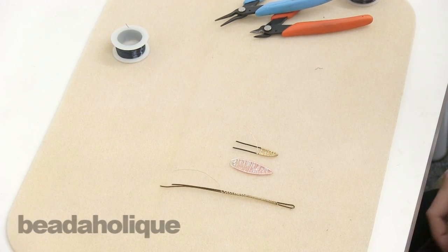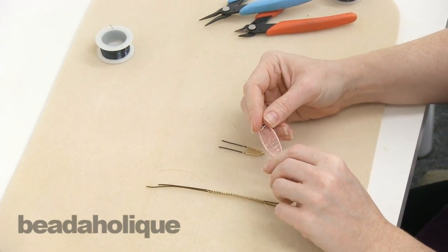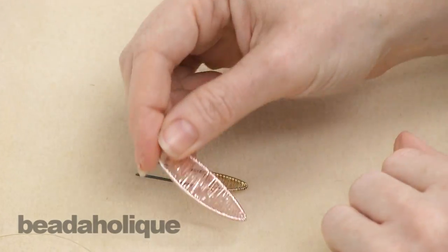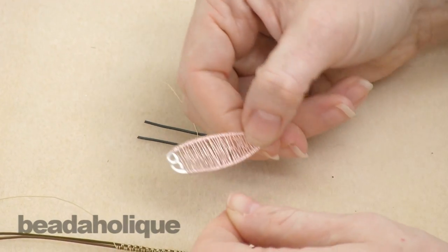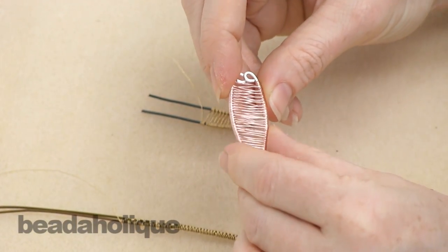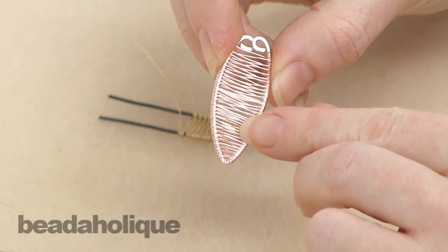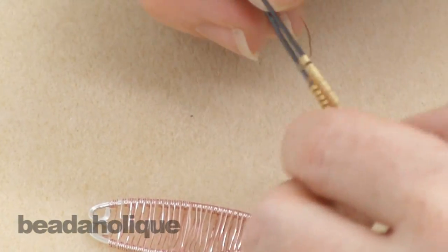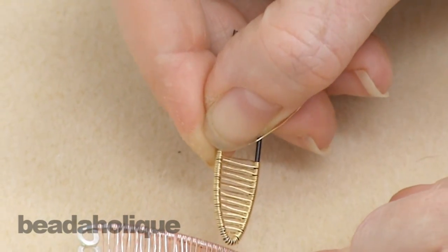Hi, this is Julie with Beadaholique.com and today I want to show you a really simple way of doing an over-under wire wrapped basket weave pattern. I have a couple examples here. I created this form myself — I'll probably turn this into a pendant or necklace — and I used a silver base with rose gold wire and I've got pretty tight wraps here. There's just this over-under technique I'm going to show you, and then here in this other sample I have a weave which is a little bit more spread out and I'll show you how to create that variation as well.